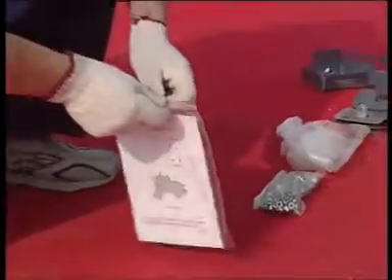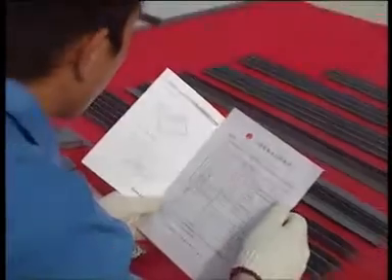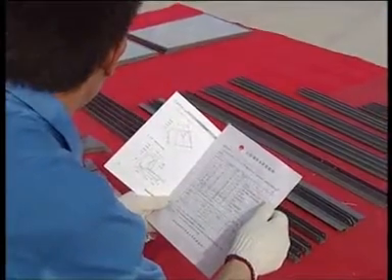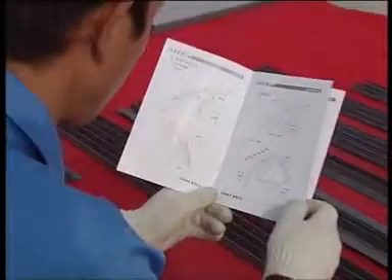Open the user manual. Take out the packing list, check the parts against the packing list, and study the user manual.